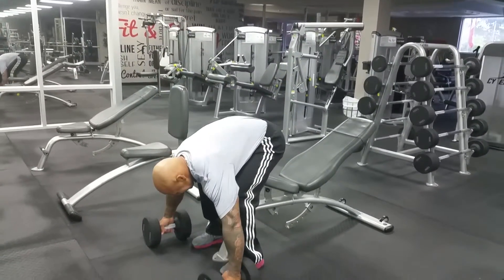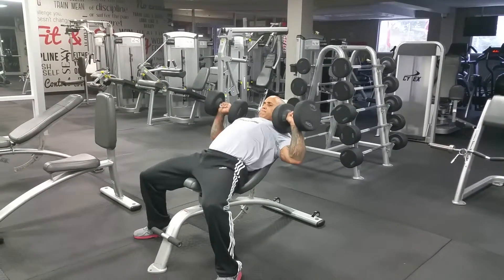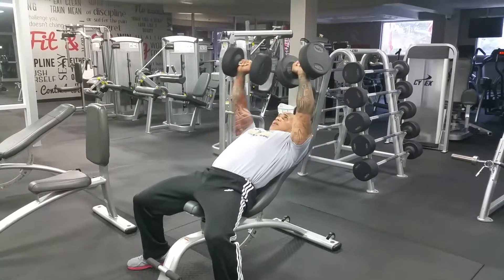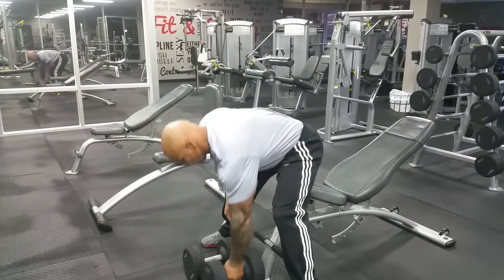We just finished doing the bench press and the incline bench press. Now we're going to do the incline dumbbell press. After that, we're going to do some flys on cable crossover. The dumbbell bench press — I like to keep a count: four seconds dropping it down, two seconds pressing. This way you always have control of the dumbbell.